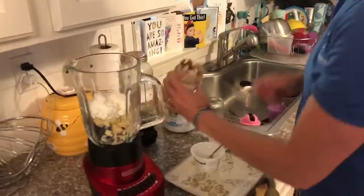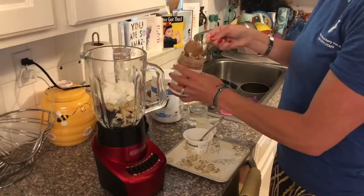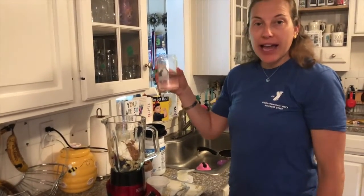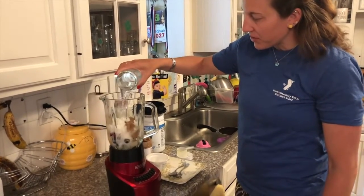And lastly, a nice heaping spoon of almond butter that's gonna give you a nice creamy flavor. Instead of milk, I'm gonna add a little bit of ice-cold water to help mix up the protein powder.